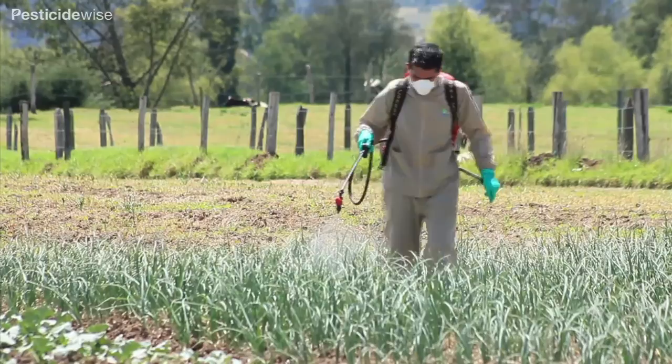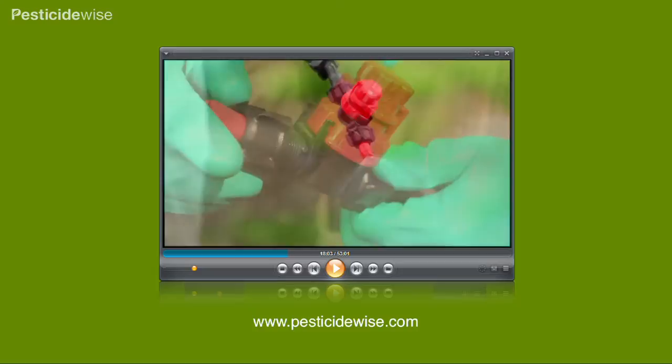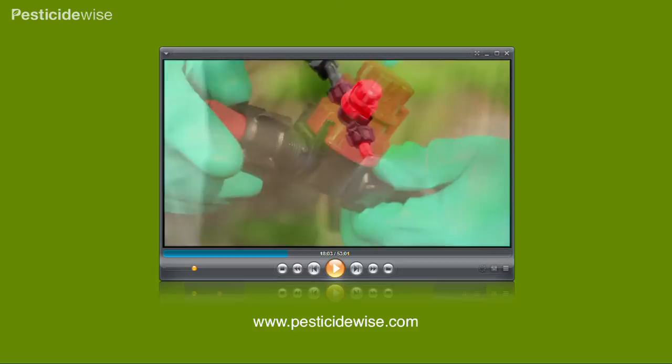Also, take particular care to position your nozzle or boom at the right distance from the crop and maintain that distance throughout the spraying process. Have a look at our calibration video for advice on getting the balance of nozzle type and size, knapsack sprayer pressure, spraying distance and spraying speed just right. For more information about using pesticides and which PPE to use, visit our website.